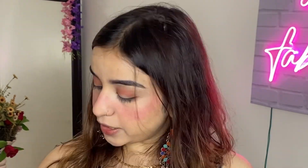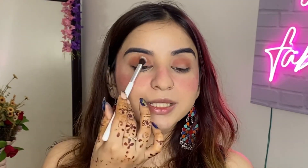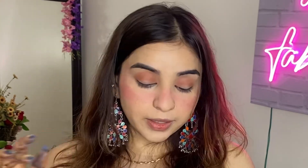For Diwali makeup I will use the Mars Eye Shadow Palette - it is a very affordable and good palette. I will use the brown shadow in the crease. For beginners I will keep it simple - just blending the shadow so that it is even. Next I will apply champagne shadow.